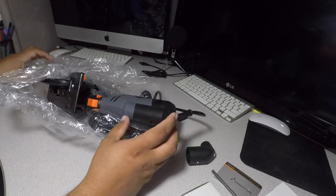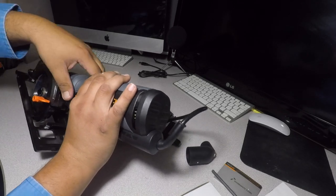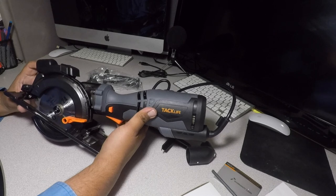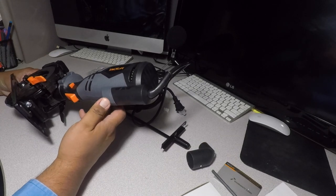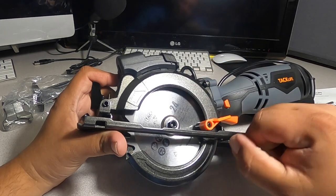Here we've got the saw. It's a really nice saw. The gray area is all rubber, and this part here is plastic — and this is the guard.